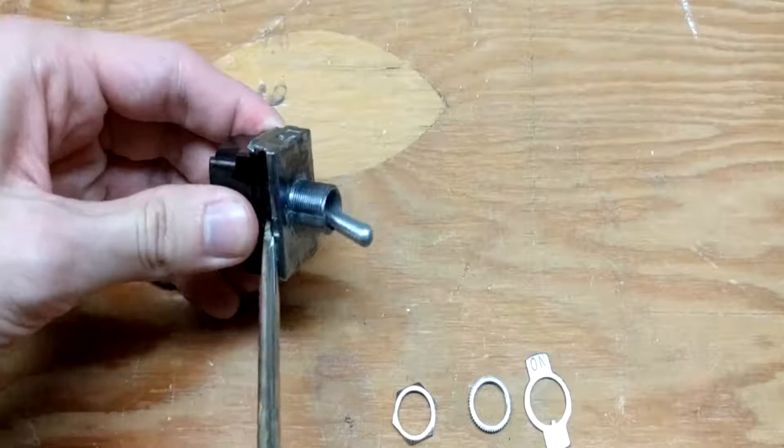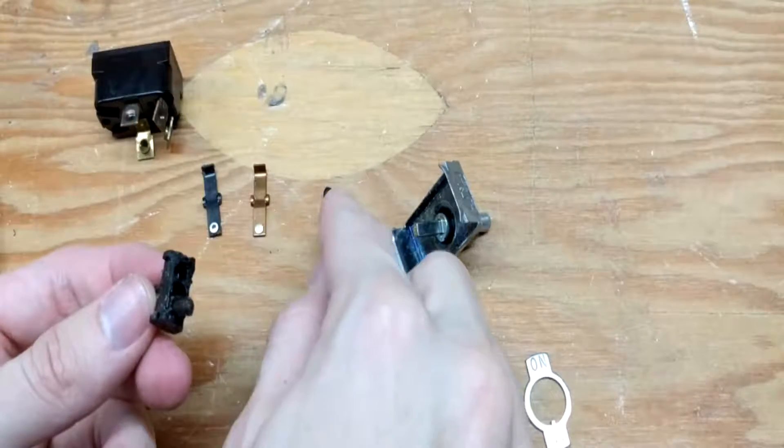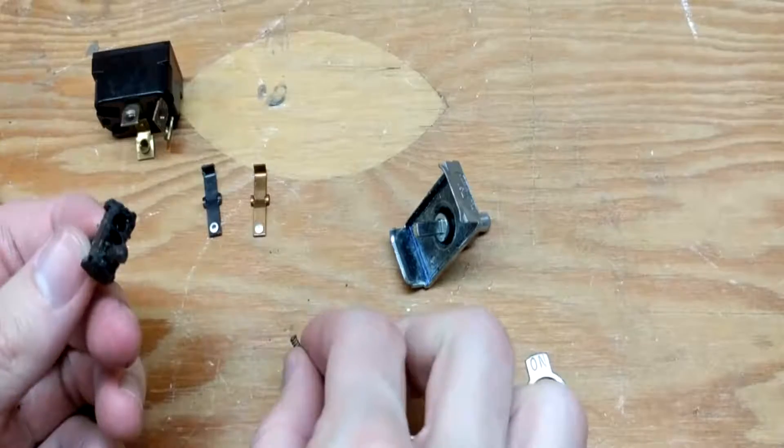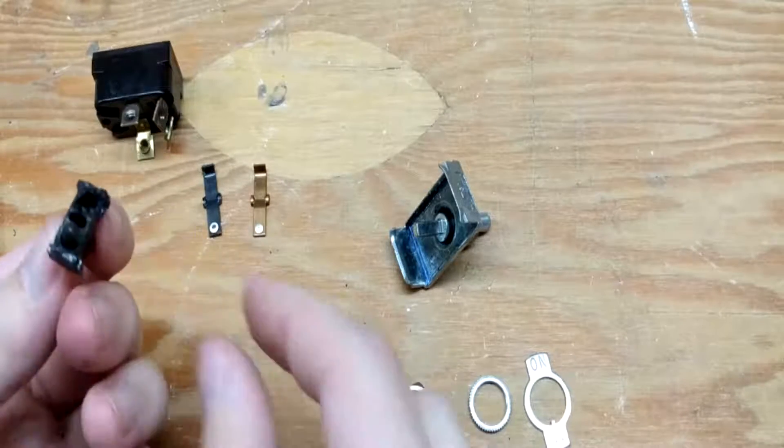Now that we've removed these other pieces we should be able to separate the metal from the plastic. As you can see here we have these little pins with a spring attached on the bottom. There's another one of those right here, and those two fit together.